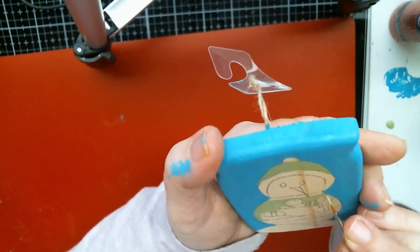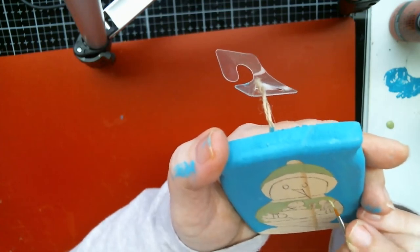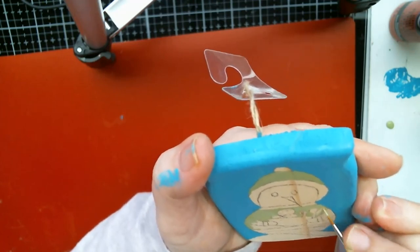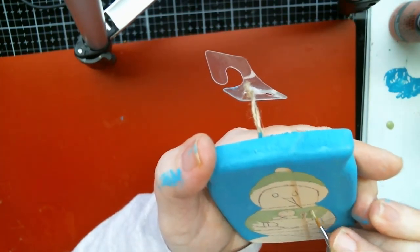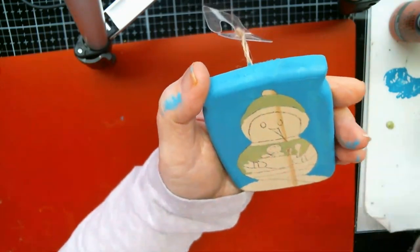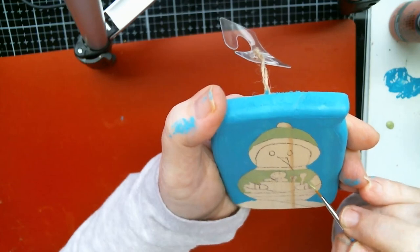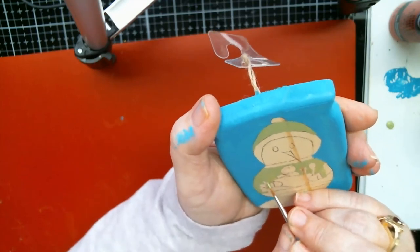We usually celebrate like on the 20th. Me and Barry have always done that because my family always did Christmas on Christmas Eve and Christmas day. I'm trying to make the spoon look like a spoon here. I don't want his hands — I want his hands to stay snowman-colored.